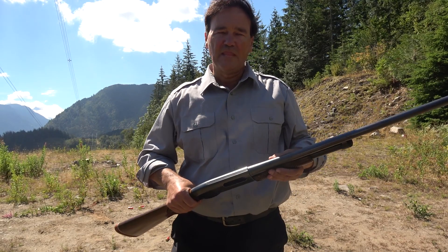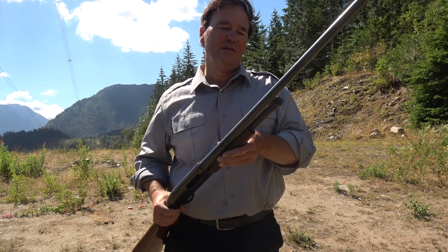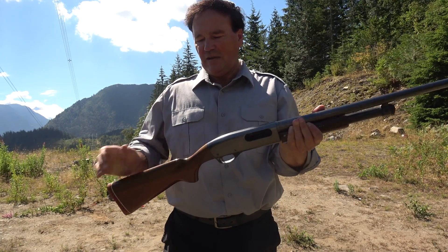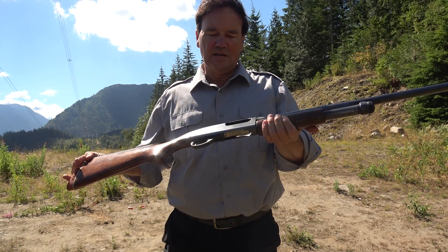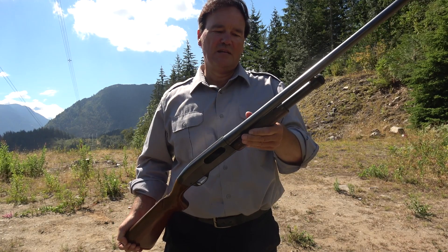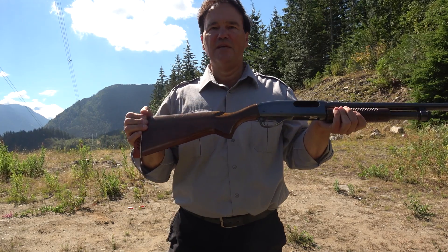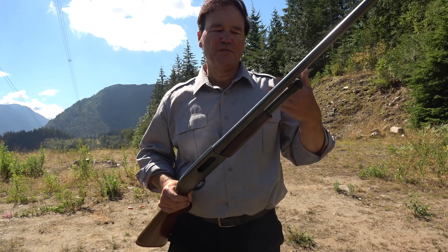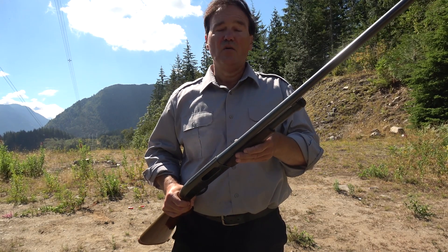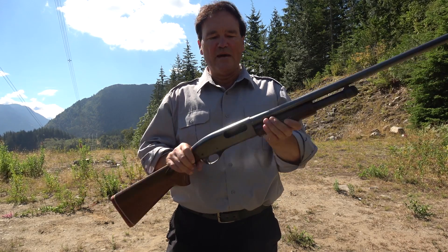Beautiful. Last but not least, the Remington 870. What hasn't been said about this pump action? Just phenomenal. I won't even talk about it much, except to say that this model — which I looked up and it's from the late 60s — is probably my favorite. Of the collectors that I know, they always look for these. It's not that newer ones are necessarily better or worse, but I just like the way these late 60s and 70s Wingmasters run.